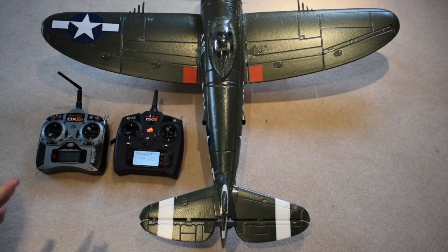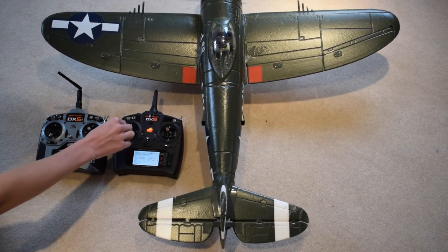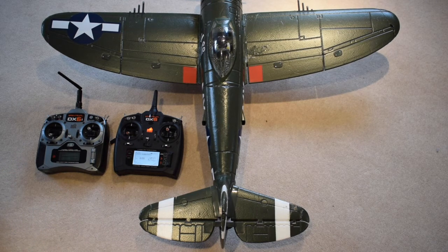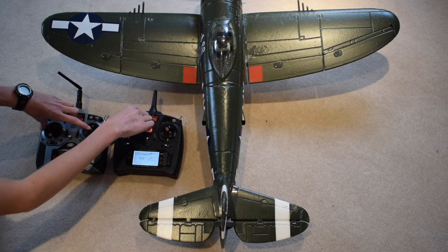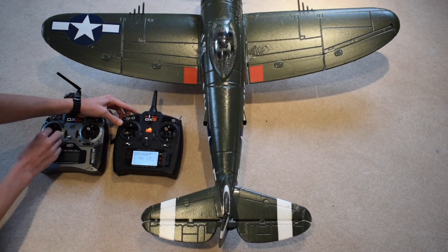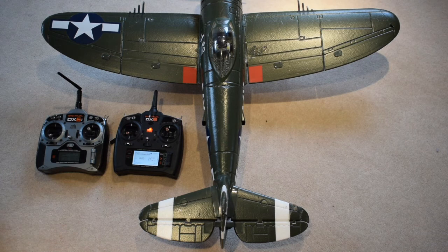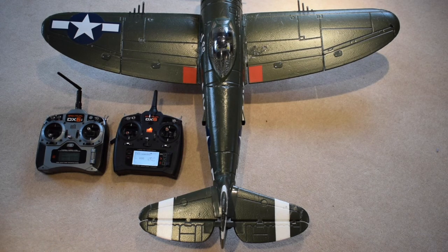We've now got the E-Flight P-47 out and we are going to be testing the wireless trainer. The first thing I'm going to do is move the ailerons on the master — you can see that everything works. Now if we press the black switch at the back, which is what it's set to by default, you can now do the same with the DX6i and you'll notice it actually has the same rate. Because we used pilot link master we don't actually have to do any reversing or anything like that — it's already on the setup from the master. So whenever you press this black button it will hand control over to the slave transmitter.